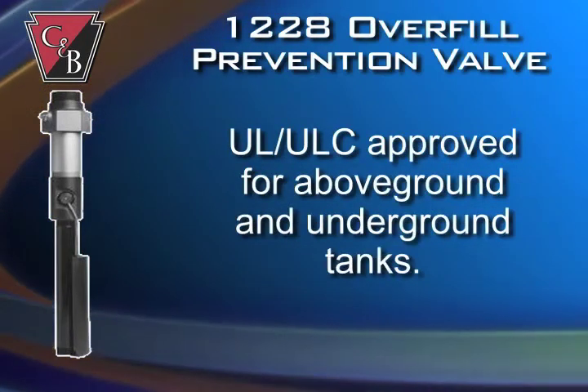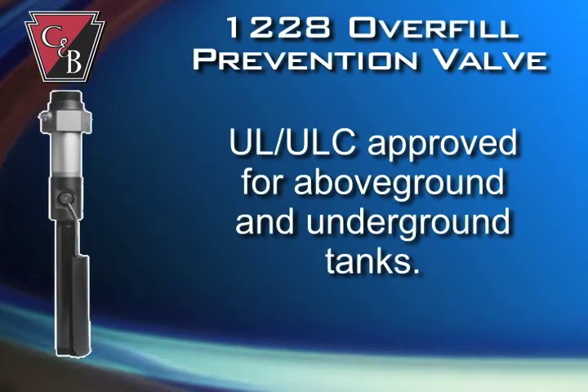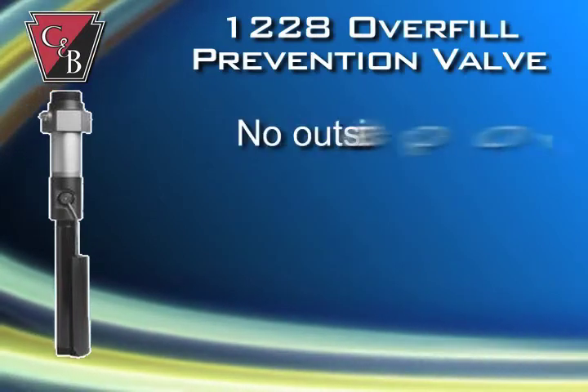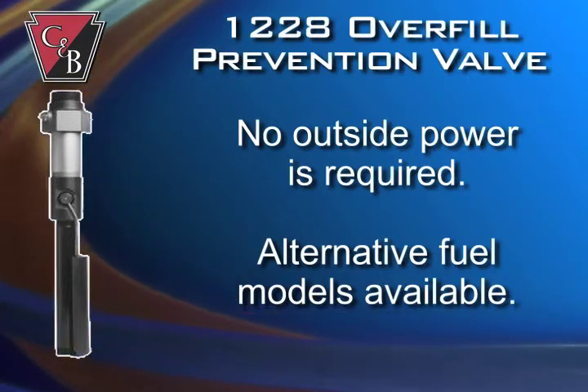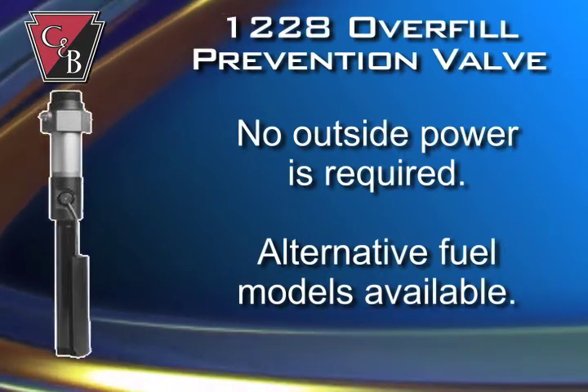This UL-ULC approved and patented valve can be installed in above-ground and underground tanks and is retrofittable to your existing tank. No outside power is required for operation since the 1228 is entirely mechanical. Models are available for alternative fuels like E85, biodiesel, and methanol.